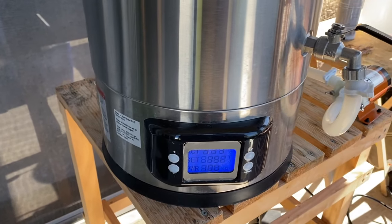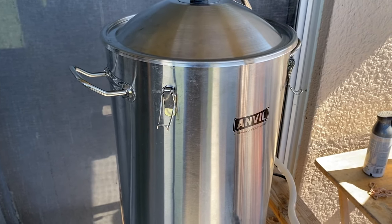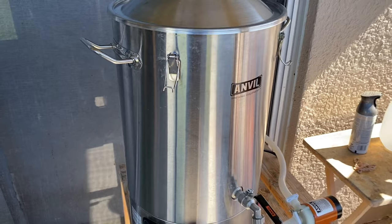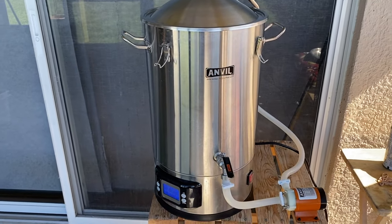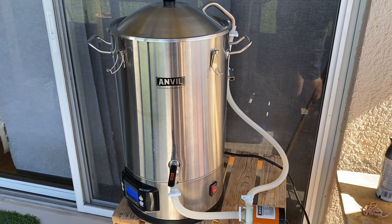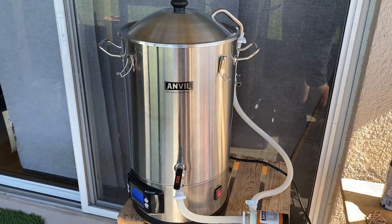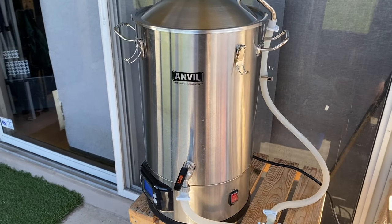It's a perfect compromise between my five-gallon system and my one-gallon system, and you can see from all the water spots it's been well used. I've been using it once a week since shelter-in-place started. I bought it saying it was going to supplement my five-gallon system, but I haven't broken out the five-gallon system since I got this.